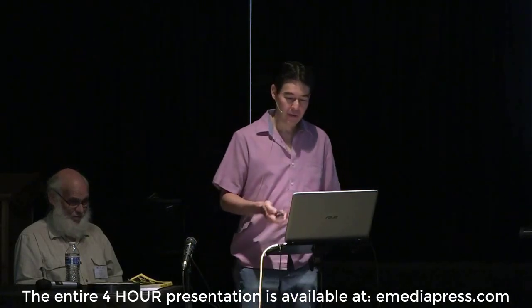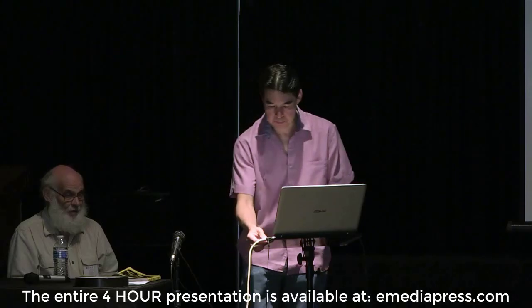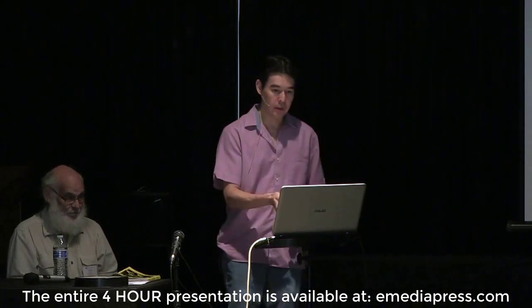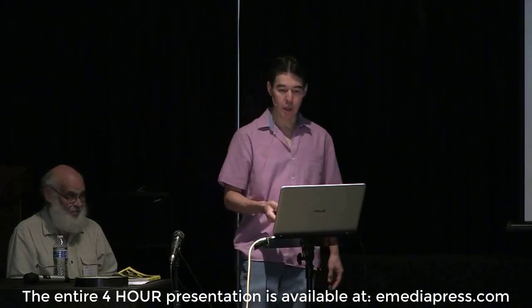The title of this presentation is 'The Borderlands of Nikola Tesla's Resonant Transformer.' What I'm going to do is kind of set the stage by going through a little introduction of what the direction of this presentation is all about.